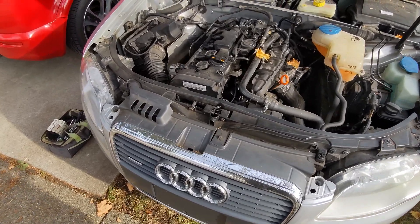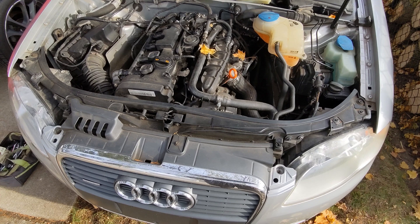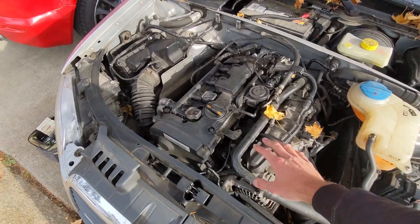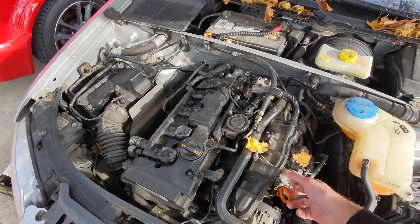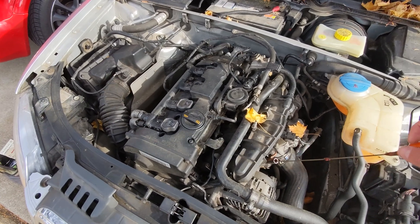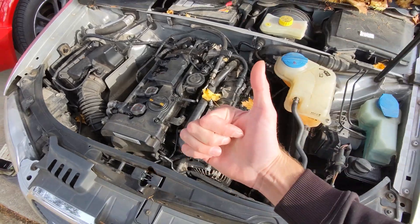So probably going to first take off the whole front subframe, crash bar, headlights, grill, all that, and then start pulling this thing out. We'll see what kind of camera angles I can get you guys. Probably not too much commentary, might just do a time lapse, but y'all have to figure that out when you watch this. So enjoy.